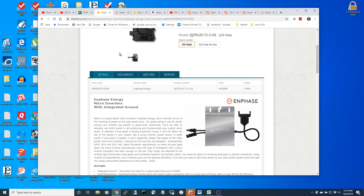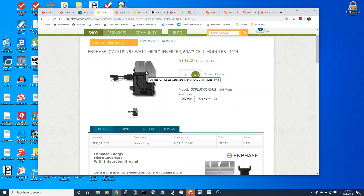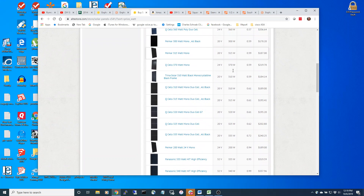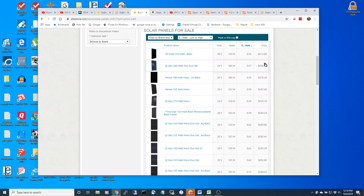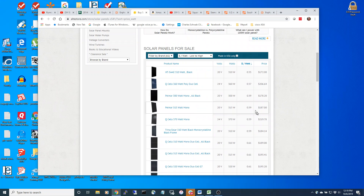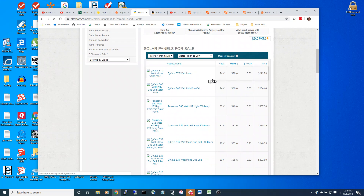If you do the Enphase IQ Seven system, you can overdrive it. You can put 310, 360 watts on it - I've got 385 watt panels on it. These panels don't cost a lot of money for a high wattage panel. I'm running really big 385 watt panels.